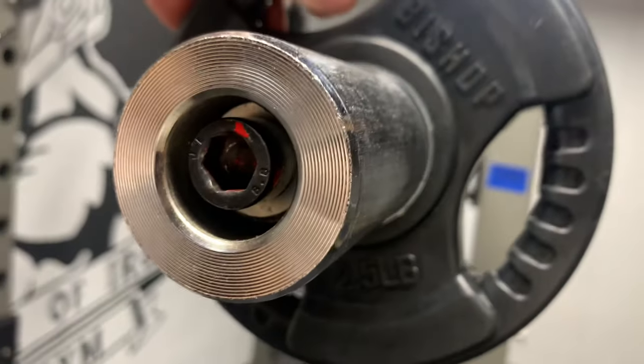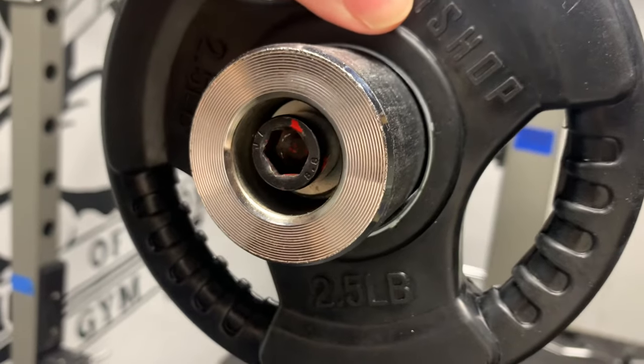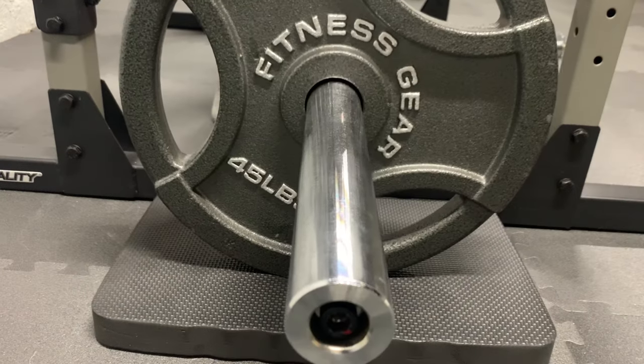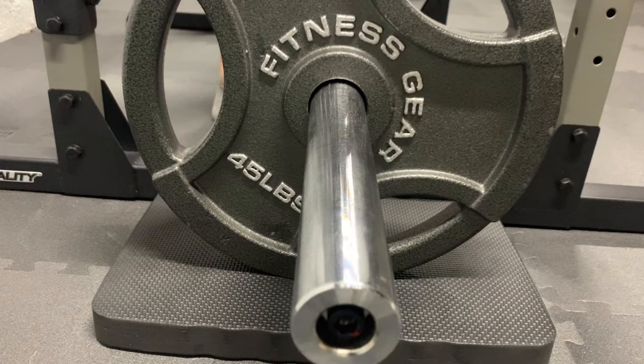The sloppy fit is not an issue for bench press or squats, but it becomes noticeable when lifting off the floor during deadlifts. Because initially there is no resistance while lifting out this slack, and this results in extra noise when picking it up and putting it down.